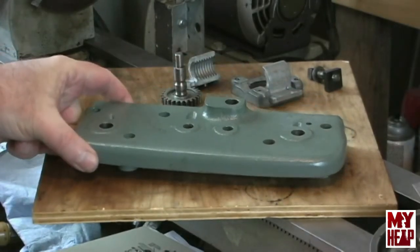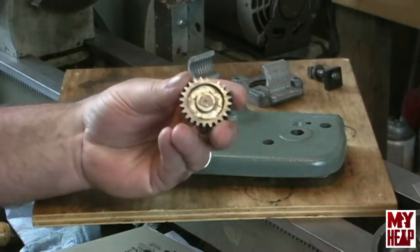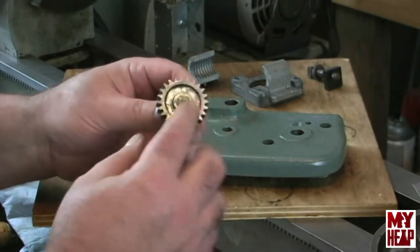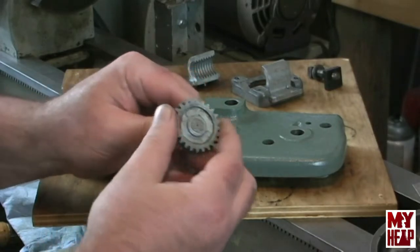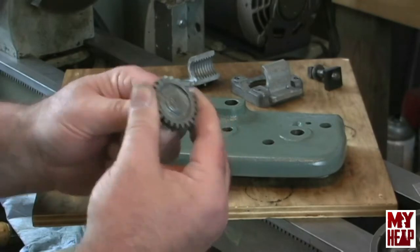Wally also sent me a new gear, a new cross-feed gear. I remember mine was worn down to sharp points. I've since put it on this shaft off of my other cross-feed mechanism that is peened down and it's nice and tight.